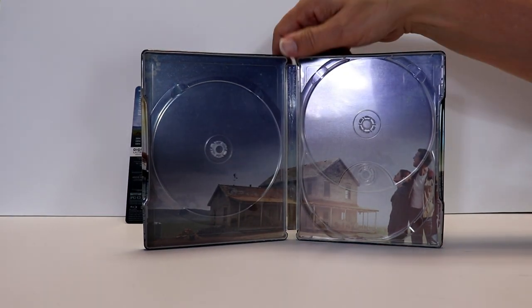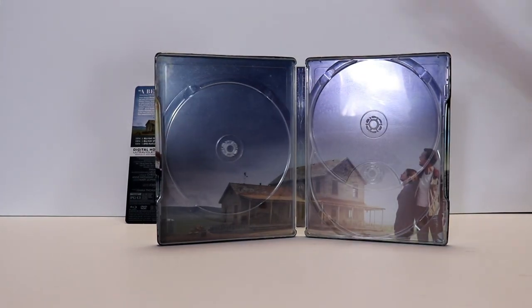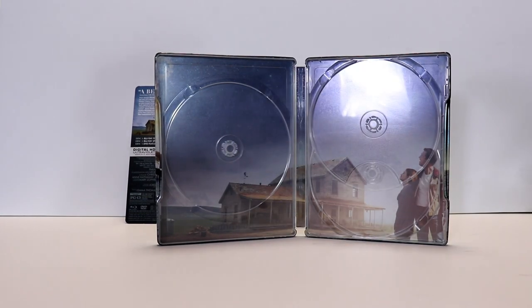Got some really nice artwork on the inside. And also, this particular release came with a film cell, which I thought was really nice. So glad to have that.